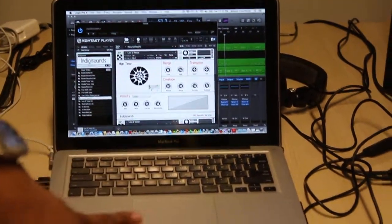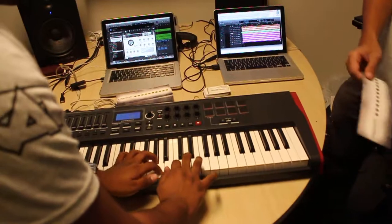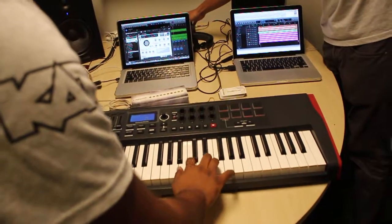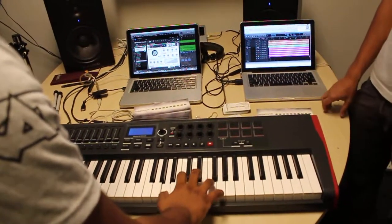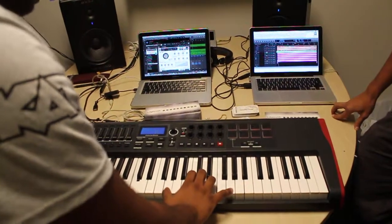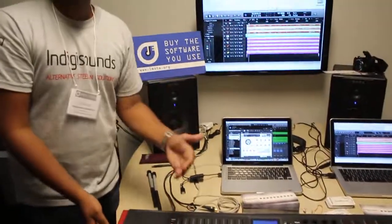So if you come over here onto my keyboard, you're going to hear the band. These are as authentic steel band tones as you're going to get anywhere.